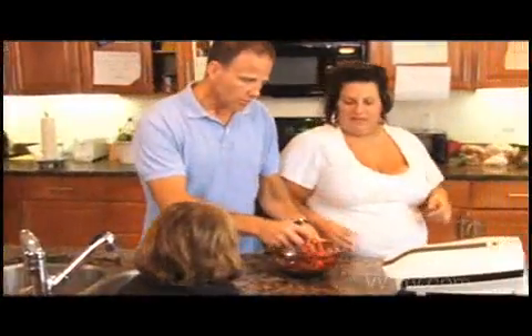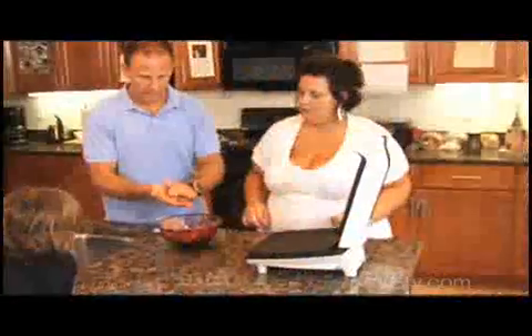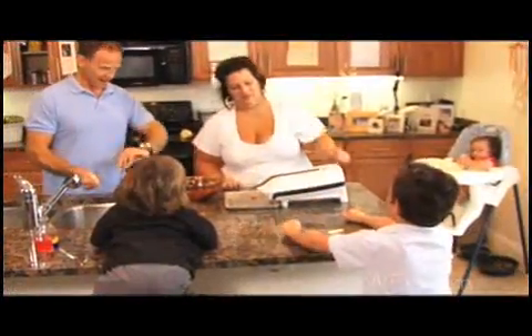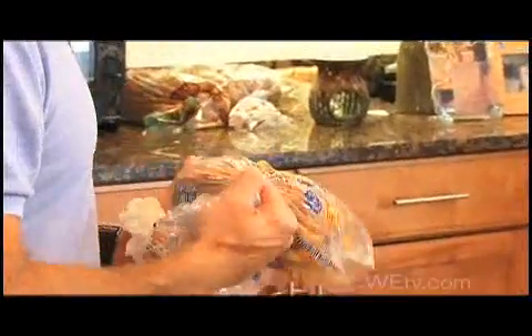We're going to make these really small — almost like mini burgers. And you can see these buns are 100% whole wheat, and that's what you want to look for, because 100% whole wheat means you're getting all of the grain, and that means a lot more fiber and a lot more health benefits.